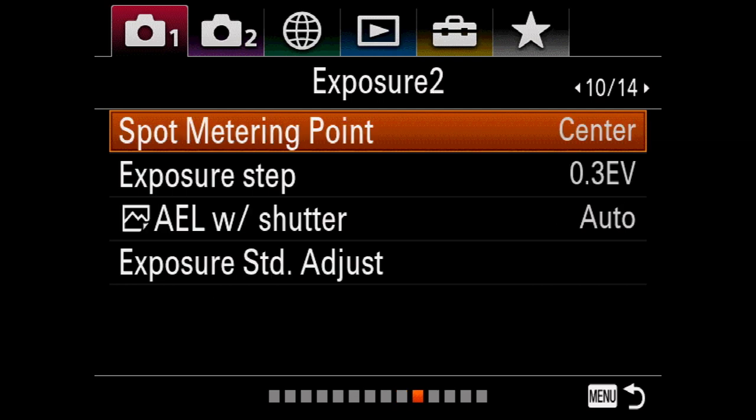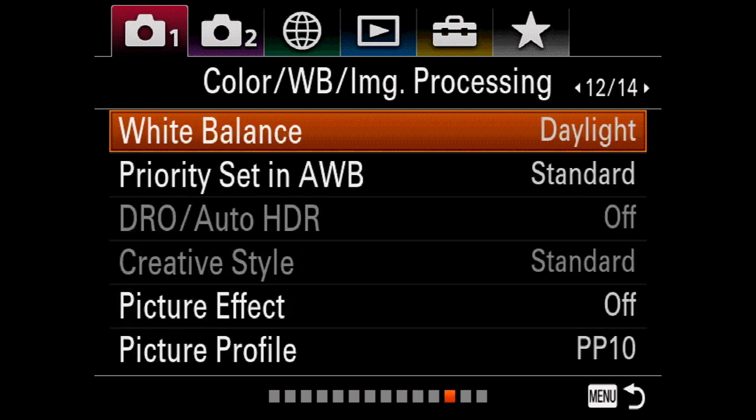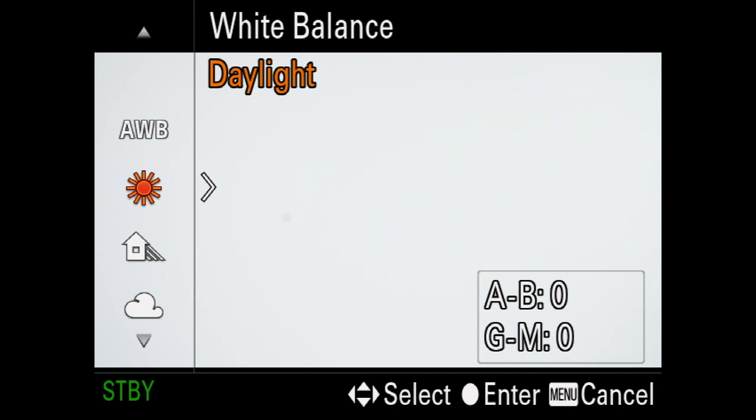To set up white balance on the A7 Mark III, go to the menu, then select camera settings and scroll down to white balance. This will display a range of white balance options to select from.